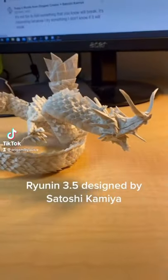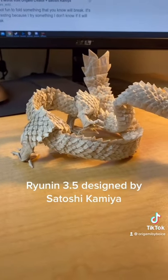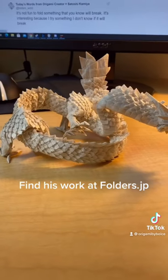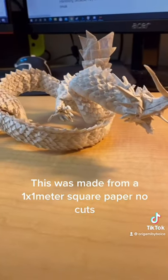This is Ryujin 3.5 designed by Satoshi Kamiya, one of the most complex designs ever made in origami from a single sheet of paper. There are 1500 individual scales, and yes, one sheet of paper.